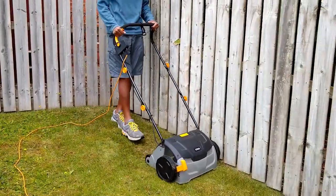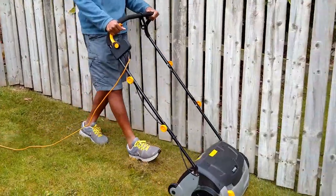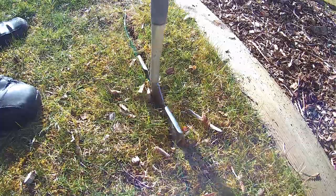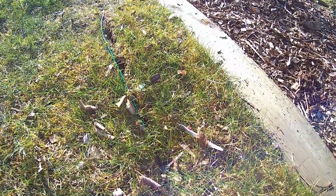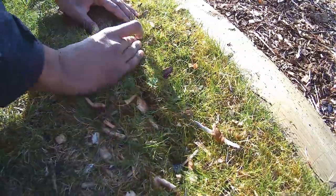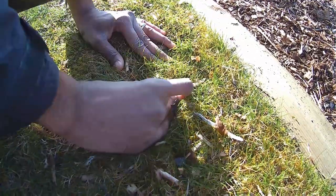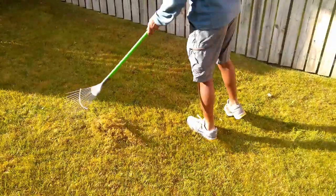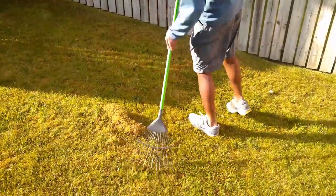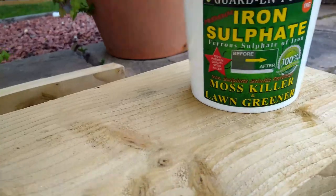If you tend to aerate or scarify your lawn you can see this will pose a significant risk that the wires will be pulled up, damaged, or cause them to damage your scarifier. The wire can be buried up to 20cm into the ground but unless you are confident of this being consistent all the way around your lawn it is best to avoid scarifying. To get around this you could instead use a combination of a rake and liquid moss killer such as this pictured.